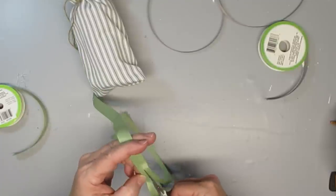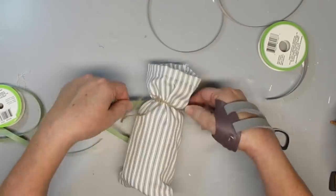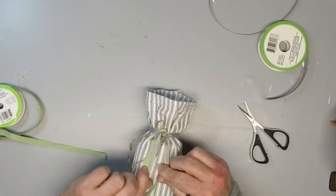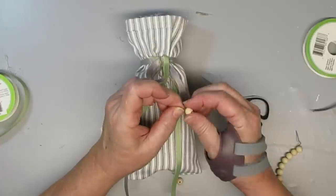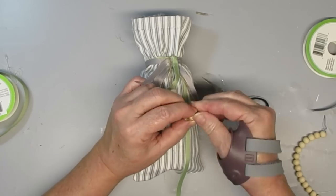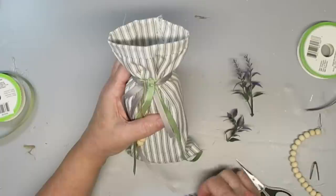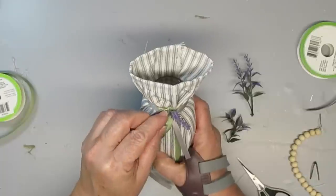I have this green grosgrain ribbon from Dollar Tree — it was a little too thick being a stiffer ribbon, so I cut it in half to make it easier to work with. I'm tying some around the neck of the bottle with long strands hanging down, and also adding some gray ribbon that's very similar. I'll add some little beads to the twine pieces hanging down, embellish with some lavender sprigs around the neck of the bottle, add a tiny little wood bird, fill it with some sand and lavender, and this project is done — I think it's really cute.